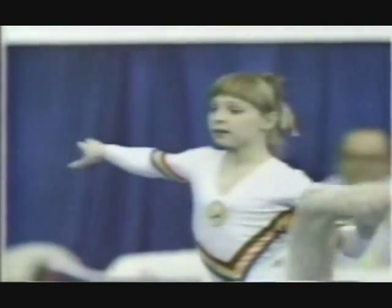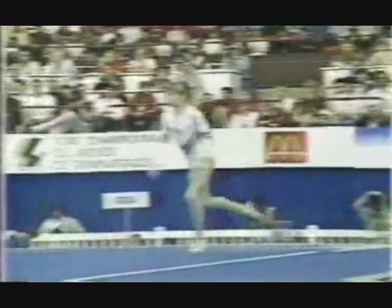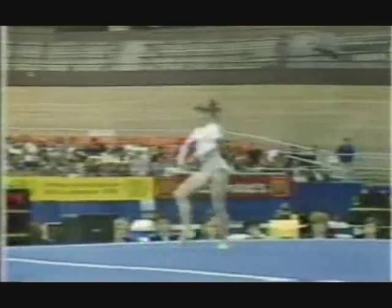Romanian cowgirl. Getting ready for a second tumbling pass. Round off, backhand swing, triple twist. Look at the height on that. Amazing — she's got three twists. Beautiful landing.